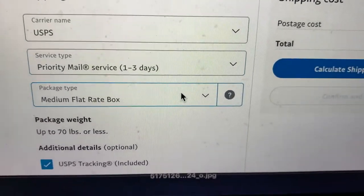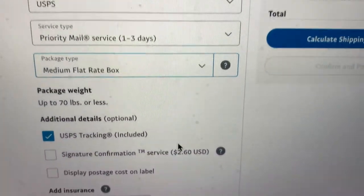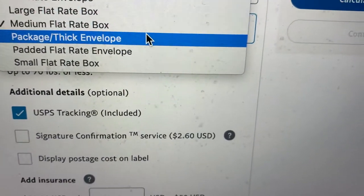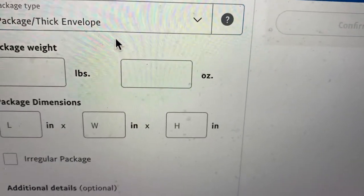You're going to be doing Priority Mail, one to three days. The package type is not going to be medium flat rate box — since you have the Tyvek mailers, you're going to click on 'package/thick envelope.'